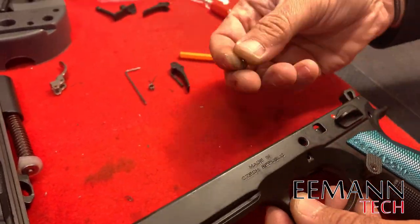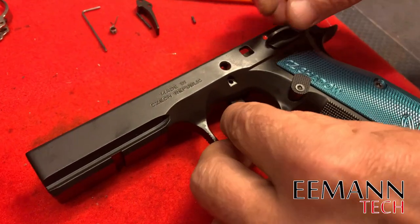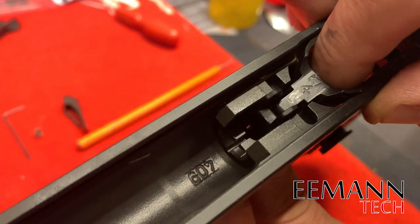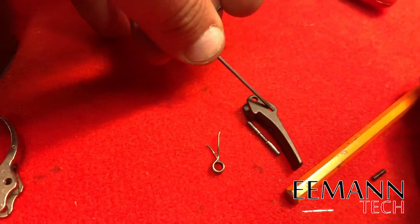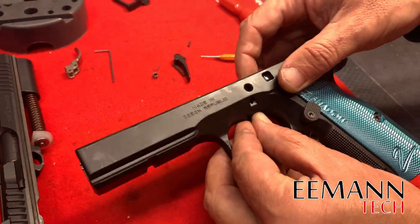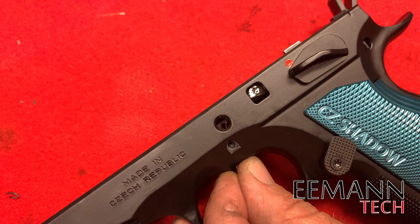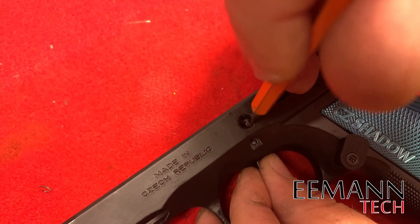Find our pin — there it is. Grab our new flat trigger and insert it into the slot in the bottom of the firearm, making sure that the trigger and trigger bar line up. We're going to look for the second hole — we want the second hole for this pin to go in. Line it up through the big hole in the frame and drop that pin in to attach the trigger bar to the flat trigger.